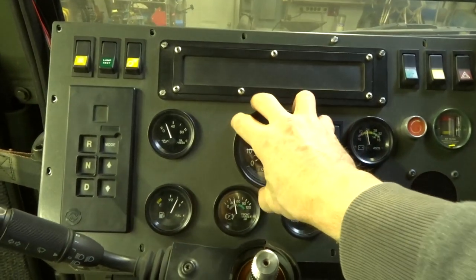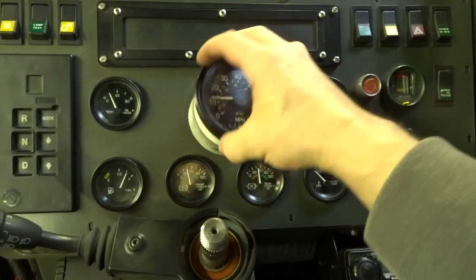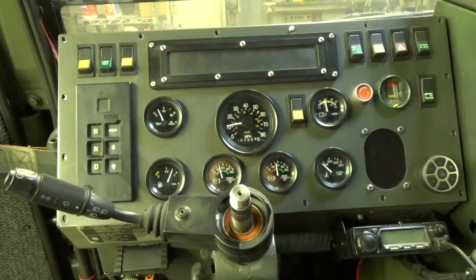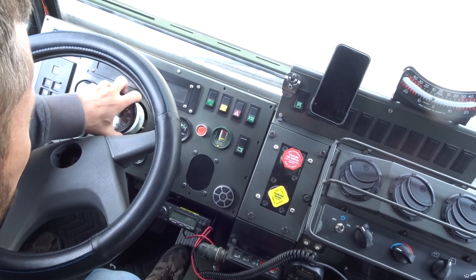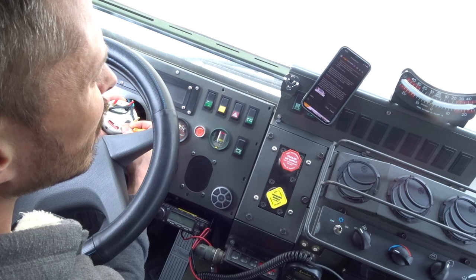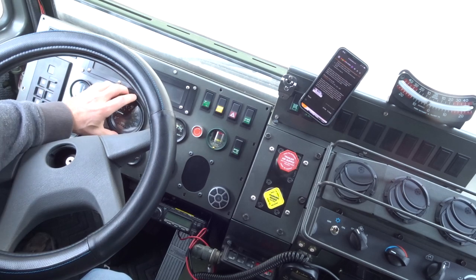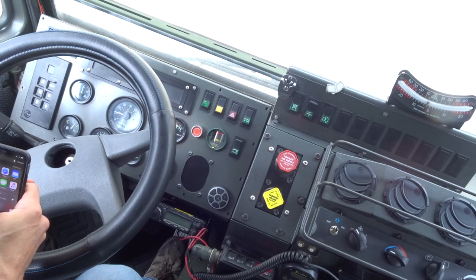Now we have that bracket off, we can just pull it out, flip it over, check the dip switches, shove it back in, and take it for a test drive. Let's get the steering wheel on and get this thing on the road. Let's start by setting the dip switches: one on, off, off. Let's give that a go and see what happens — throw our GPS on there.